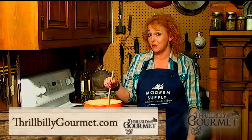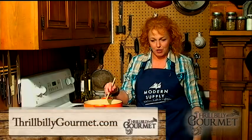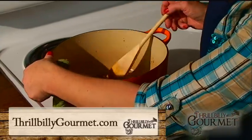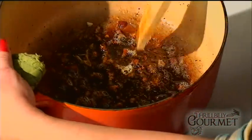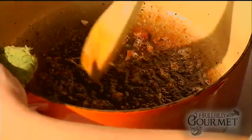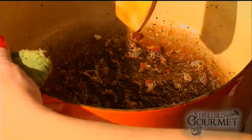This is the first step to deglazing and the first step to developing pan sauces. What I've done here is browned off a whole bunch of bacon and then browned chicken on top of it. All this luscious, lovely stuff down here in the bottom — that's where the outsides of my foods have caramelized. They've developed their sugars. It's incredibly rich and incredibly deep in flavor.